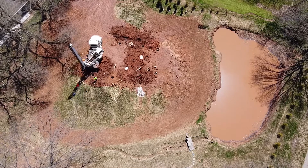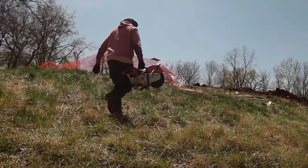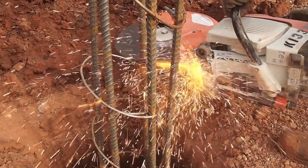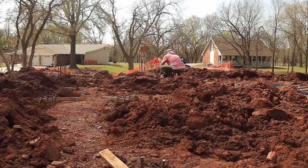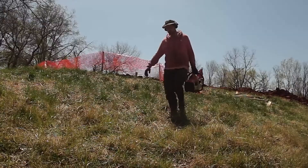So the drill truck finished up and they left. All I had left to do was cut the steel. This is my first time to build a house, and so far everything was going pretty good.